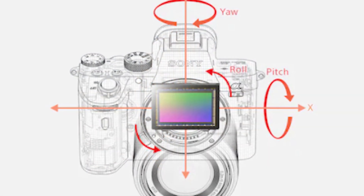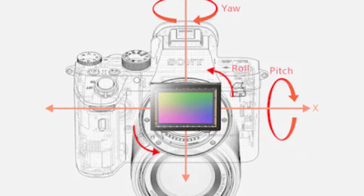The Sony a7 III features a remarkable image stabilization technology called SteadyShot. Basically what it does is move the sensor around as you shake the camera to create a steadier image. It's almost like having the sensor on a gimbal itself. This technology was primarily intended for photography, so if you're taking handheld shots you can get a little bit of extra stabilization out of it even when there's not enough light to take a fast shot.